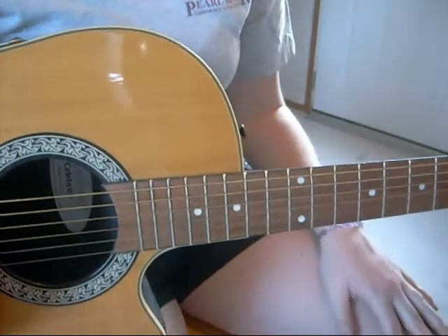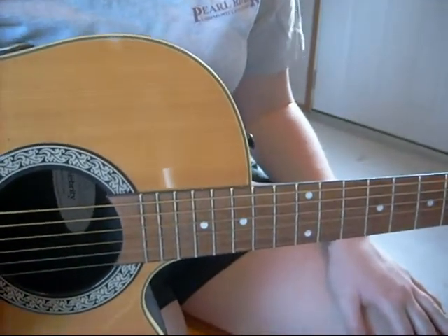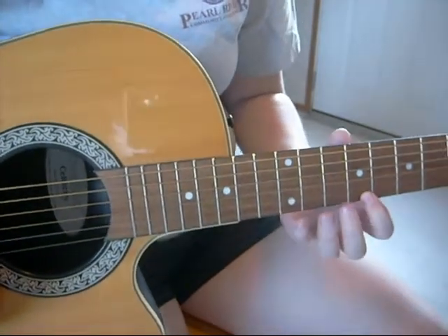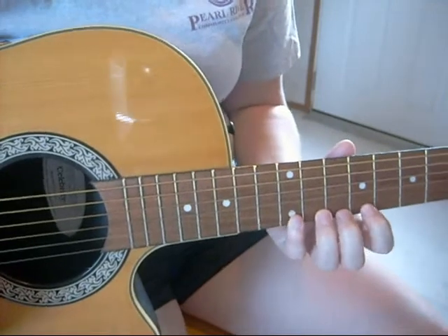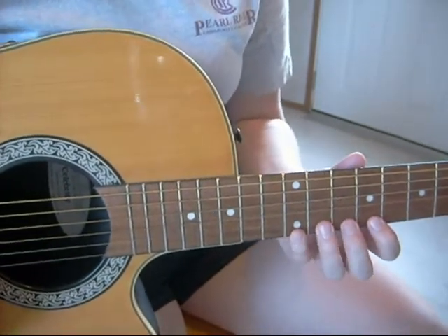After your kids have got this basic pattern down, you're going to introduce the fun part — this is where the term 'tag' comes in. Make up any pattern you'd like, staying within frets nine through twelve, making sure that your first finger is used for the ninth fret only, your second finger for the tenth fret only, and so on.